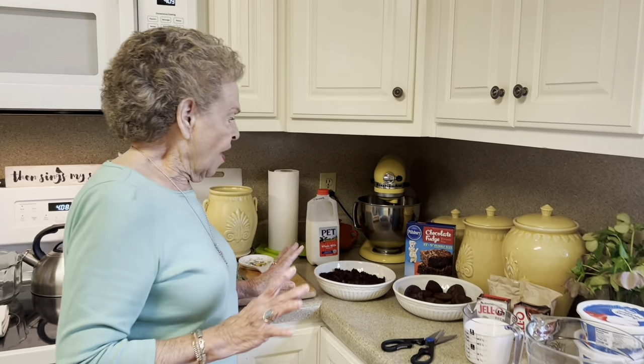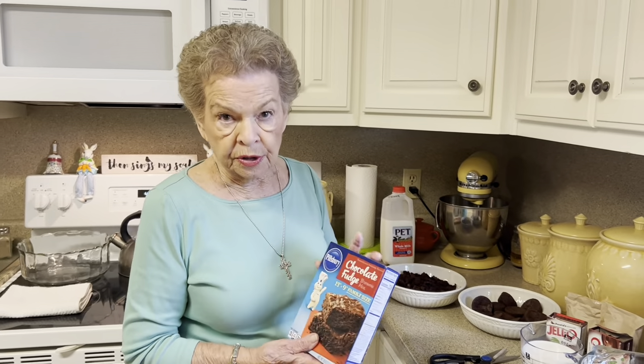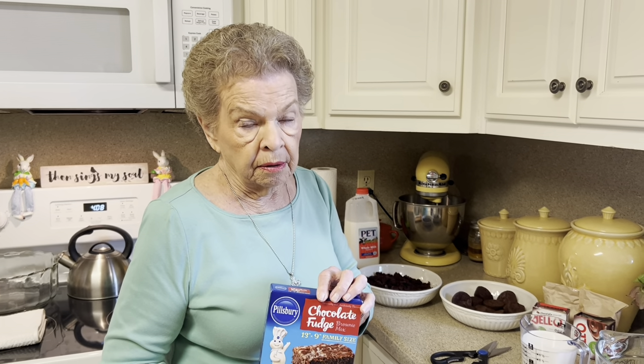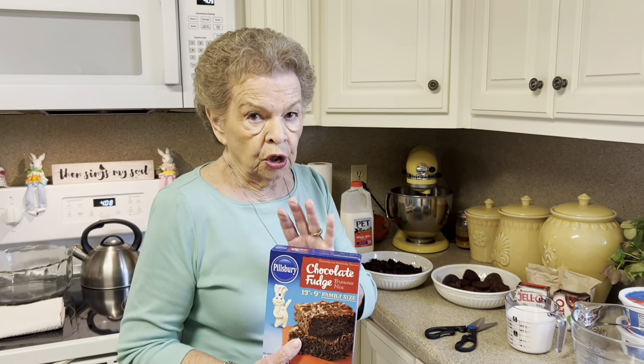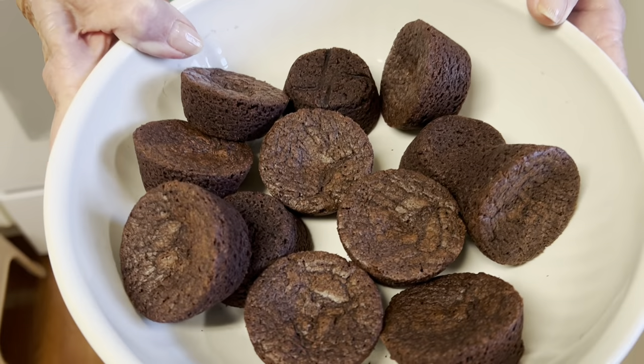This is called a brownie chocolate trifle, and boy, is it good. I've already made it one time as a test run. Now the first thing you have to have are brownies. You can make your brownies if you like — you would make those in a 9 by 13 pan. But you can also take a shortcut and get the brownie bites.